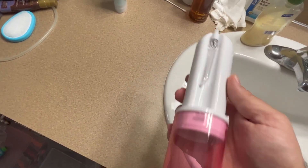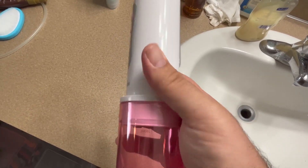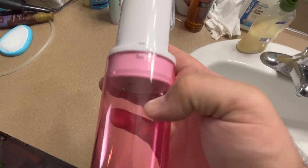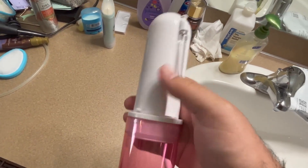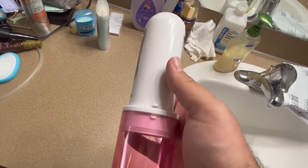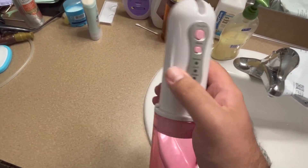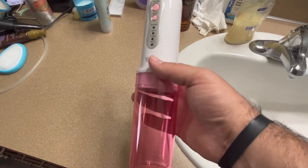You fold it over, and when you're ready to put the top on, you twist it — it's hard to do one-handed — but you take the base off, flip it over the top, and you can travel with it. It folds in there and stays in really easily.